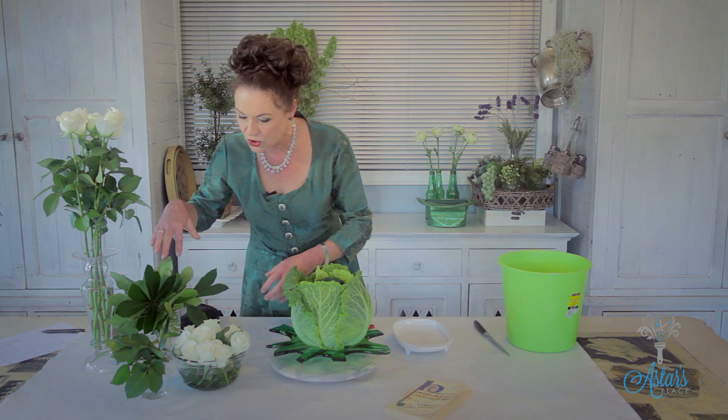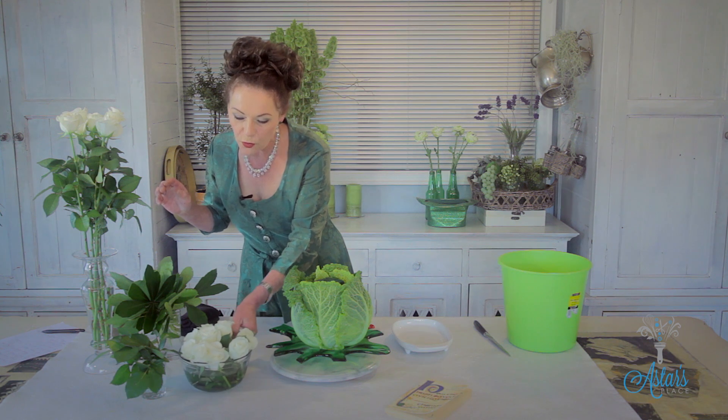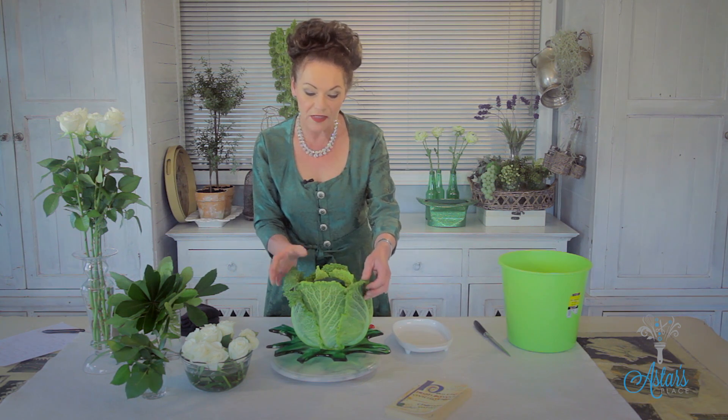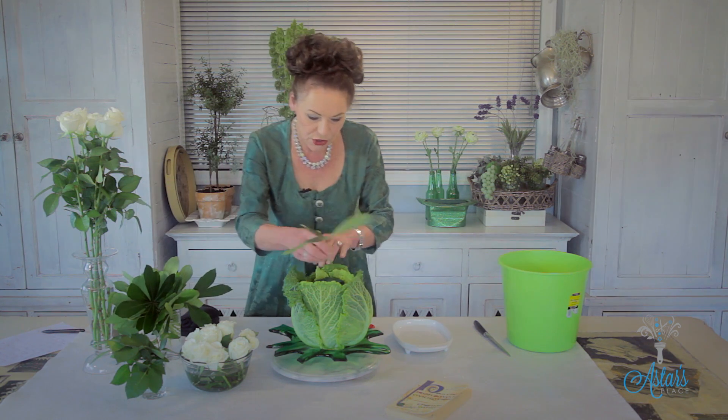The next thing I've got is some rose leaves plus the Washingtonia and these beautiful roses. The reason I'm using white roses is because they are for peace and harmony. I love the cabbage as a beautiful vehicle — this will last for a couple of days, but don't leave it too long because the cabbage will start to smell.